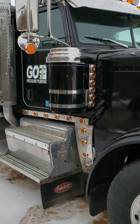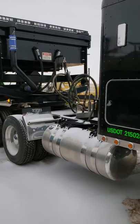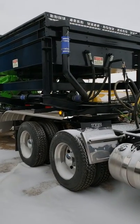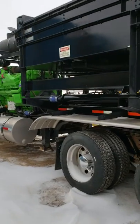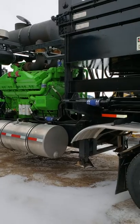So this is on an oil site, pushing water into the ground with a workover rig — pretty impressive.